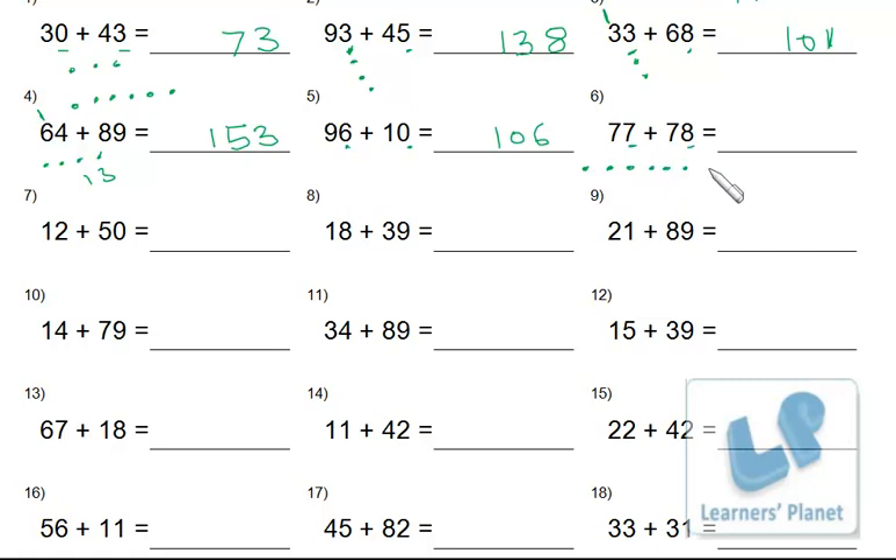For 7 and 8: 8 is in your mind, count 7 on your fingers — one hand gives 5, the other hand 2 — so 8, 9, 10, 11, 12, 13, 14, 15. Write 5 at ones place and carry the 1.